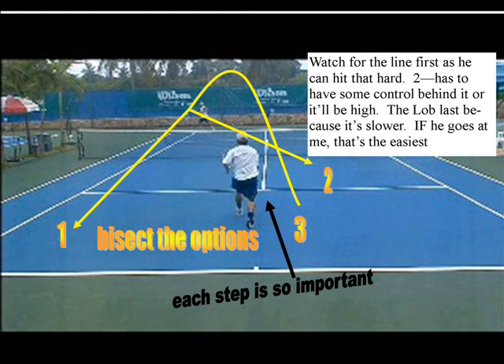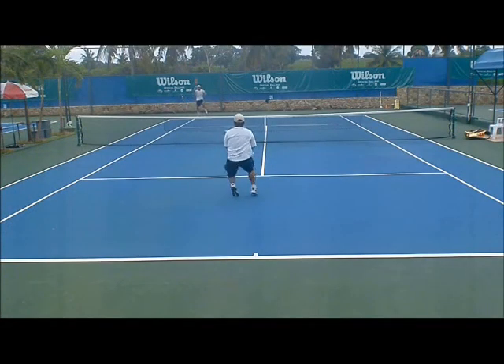If he goes right at me, that's the easiest volley. So that's how you think about it — that's your priority: 1, 2, and 3.